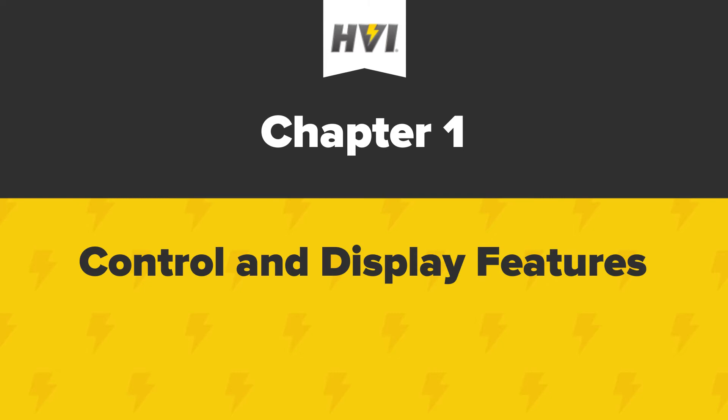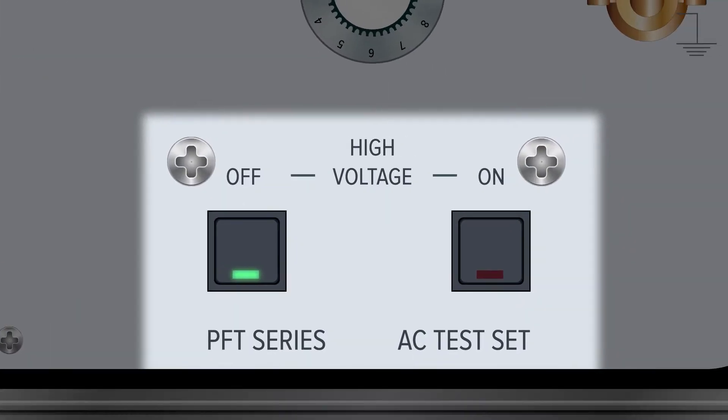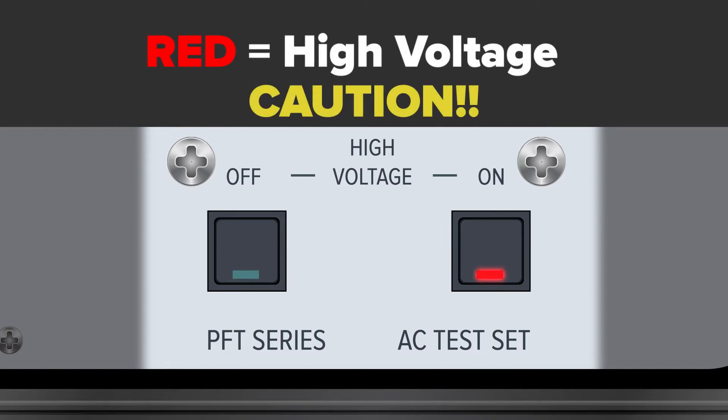Control and display features. The main power switch for the PFT series HIPOTs is located in the bottom of the panel. When turned on, the display light will illuminate in red. PFT series HIPOTs have high voltage circuit on and off LED indicators. When the device has the main power turned on but the high voltage circuit is not energized, the display light for off will illuminate in green, meaning safe. When safety conditions are met, the high voltage circuit can be turned on, which will illuminate the on display light in red, meaning caution.